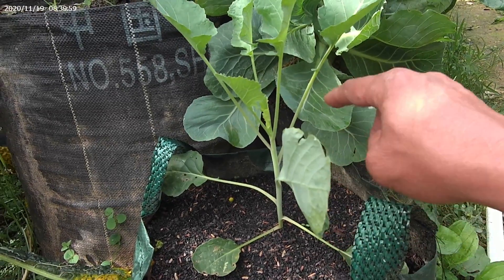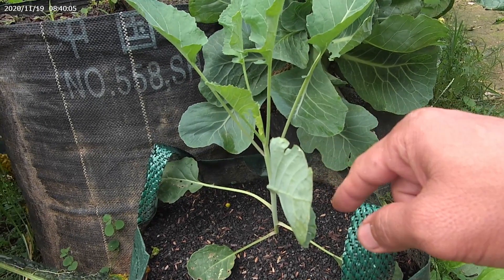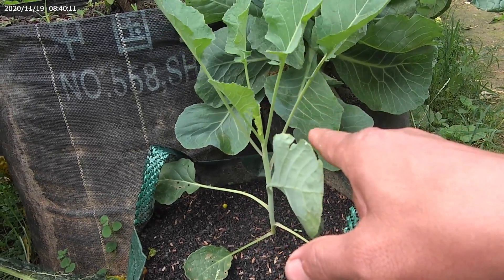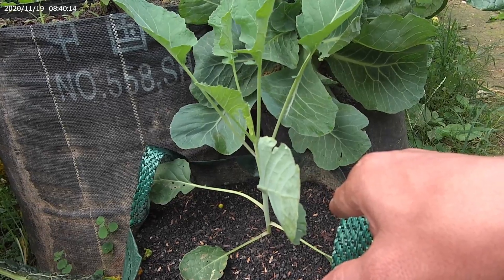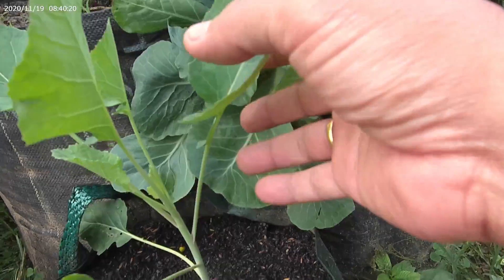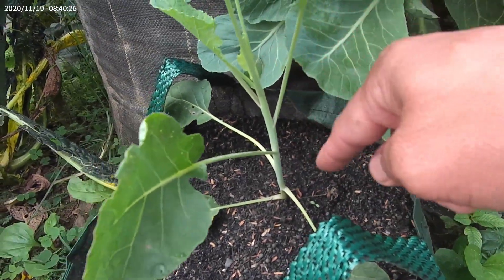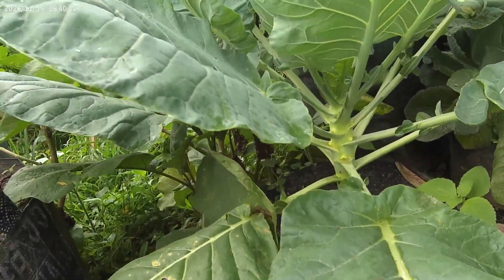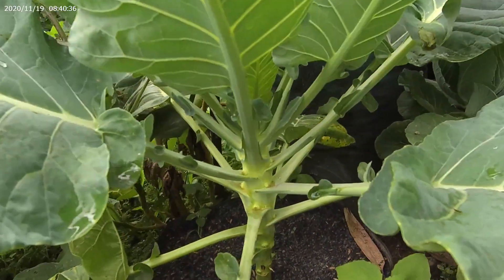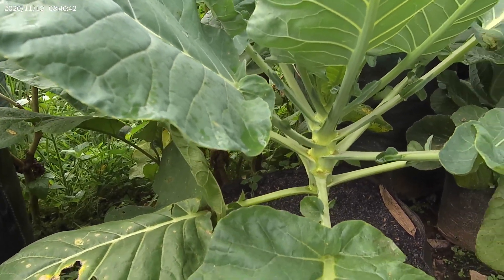Brussels sprout ini adalah tanaman sejenis kohl yang sedikit beda dengan kohl yang biasa. Sejenis dengan kale, kohl, bunga kohl, brokoli — itu sama semua jenisnya. Tapi ini adalah Brussels sprout yang masih sangat kecil, masih rawan. Di sini kita lihat yang sudah agak besar, Brussels sprout yang sudah saya tanam sekitar 1,5 bulan atau mendekati 2 bulan.